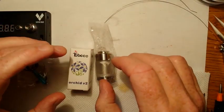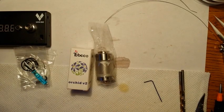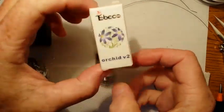Good afternoon, morning, evening Vapors. Today I'm going to go over building the Orchid V2.